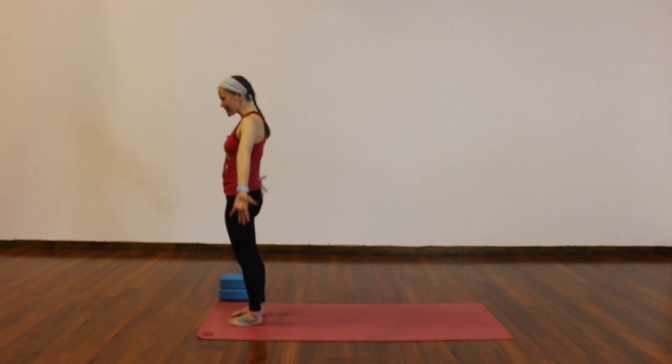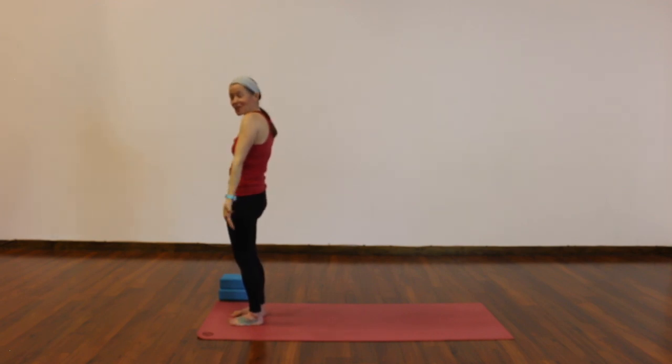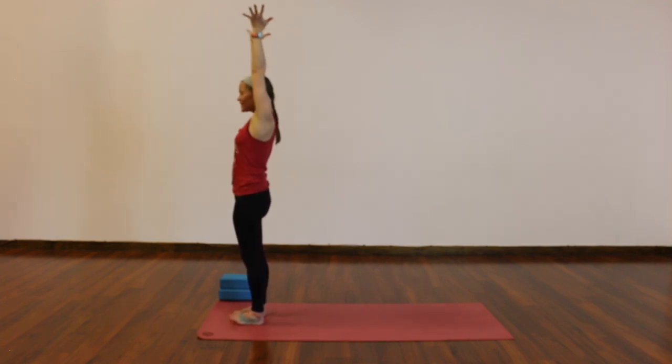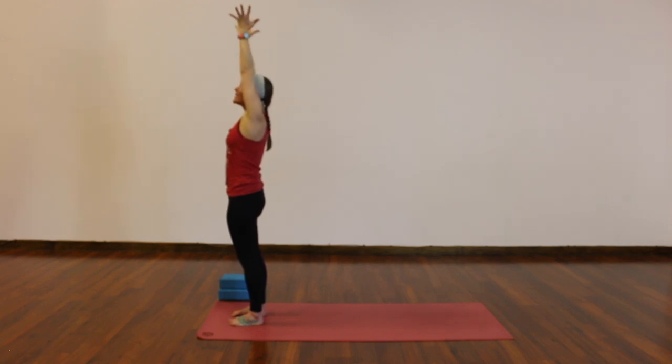Inhale, reach your arms to the sky. Exhale, palms together in front of your heart. Twice more like that — inhale, reach up, gather up energy. Exhale, hands to heart center. One more: breathe in, reach to the sky. Breathe out, hands to your heart.